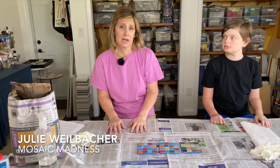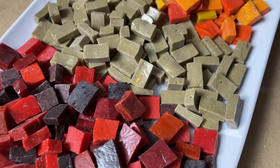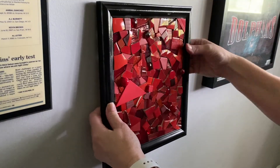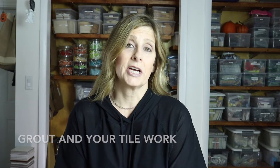Welcome back. My name is Julie and on this channel we talk about tips, tricks, tools, adhesives, materials, and specific mosaic projects — all to shorten your learning curve when it comes to creating mosaic art. If that sounds like something you'd be interested in, please consider subscribing.